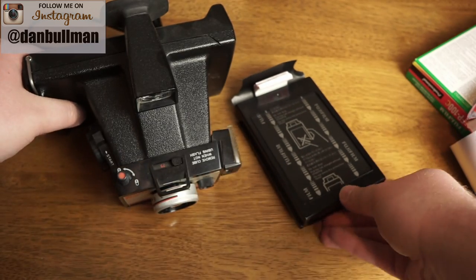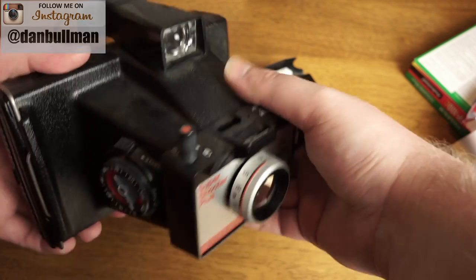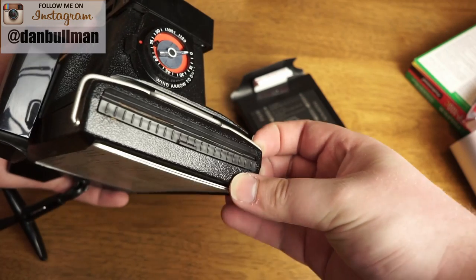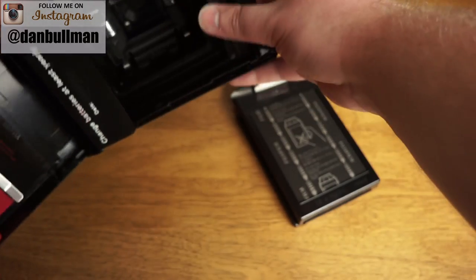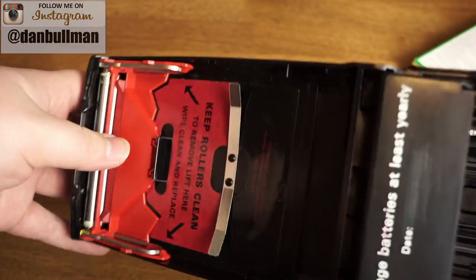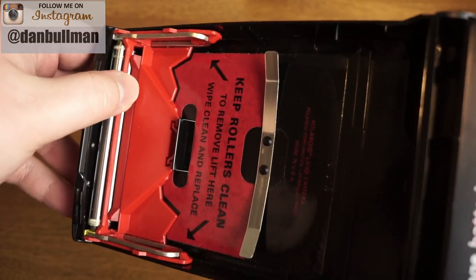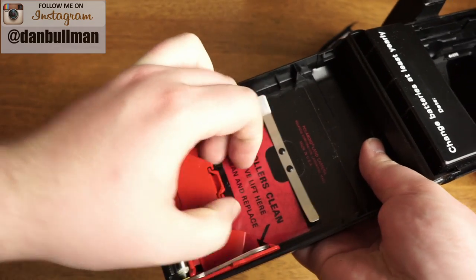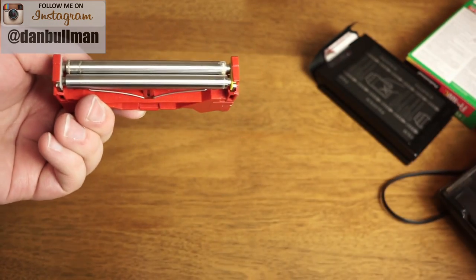Let me show you how to load this up in this particular camera. This is a Polaroid Super Shooter Plus — it has this metal bar here on the side. You just lift that, separate, and then you can open the back of the camera. Inside here is where your rollers are, and you want to make sure that these are clean before you load film. To take them out, you just pop this part up and the rollers will come off like that.